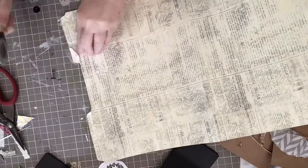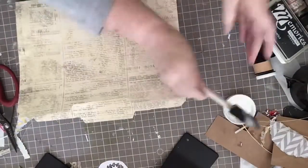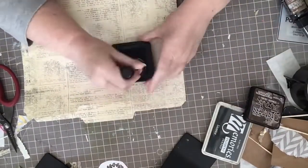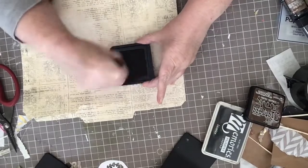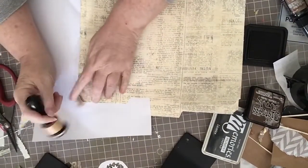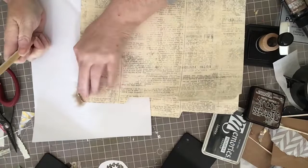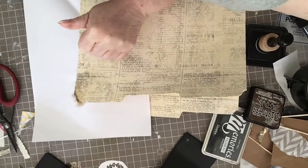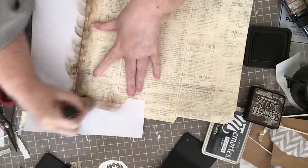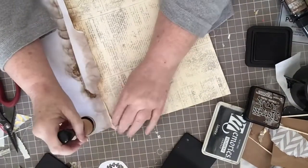I'm going to check for any areas where my tissue paper is not stuck down and add Mod Podge to make sure everything is secure. Once I'm done with that, I'm going to take the Distress Ink from Tim Holtz — this is Walnut Stain — ink up my Distress Ink Dabber, and do the edges of the folder. If any edges lift, go back in with a little Mod Podge to get them stuck down before inking.